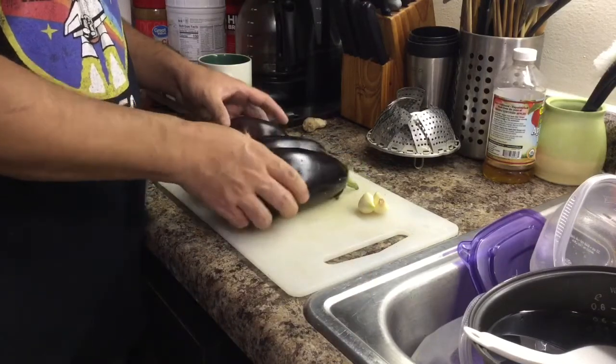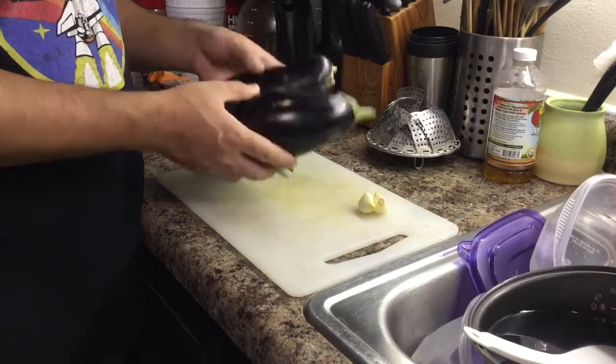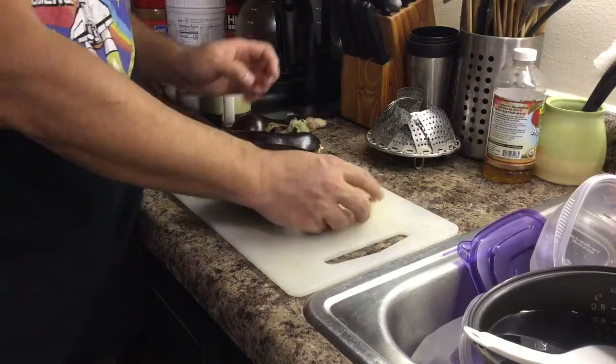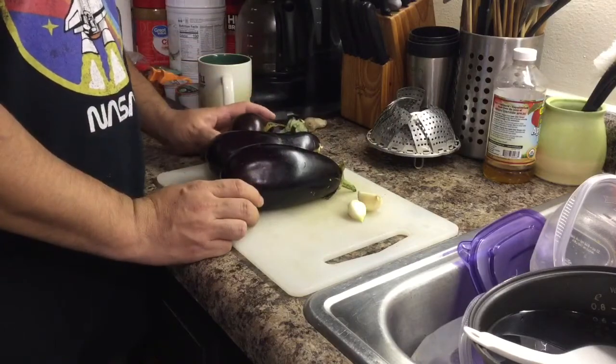The main ingredient we need is eggplant. Two eggplants is enough, or even one eggplant is enough. And two cloves of garlic. Those are the main ingredients we need for this dish.